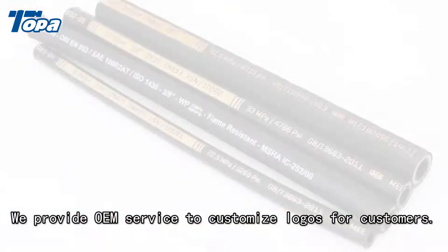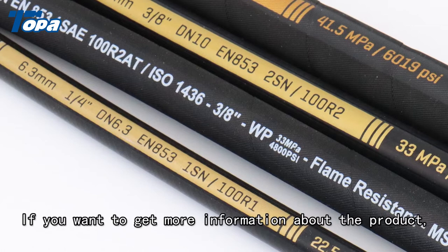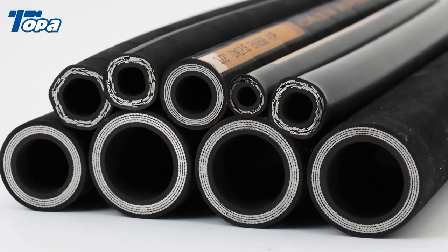We provide OEM service to customize logos for customers. If you want to get more information about the product, please contact us.